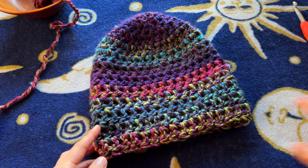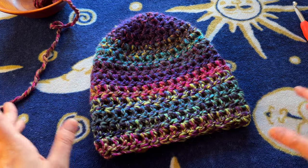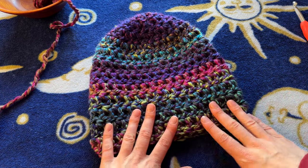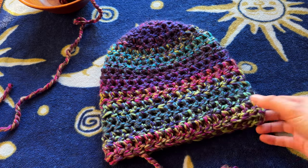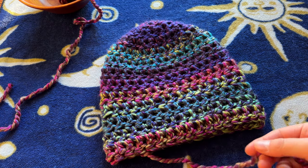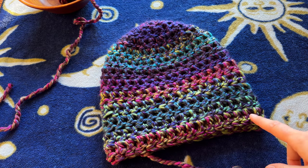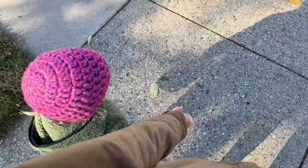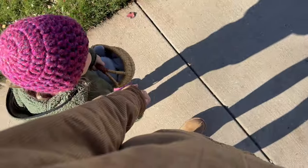Try it on and decide if you need another row or if you need to frog the last one. Definitely try it on as you go to make sure it fits you. And that is literally all you do — it's such a cute Christmas present, so fast and simple, and doesn't even require much yarn. It is a beautiful result. I'm going to go ahead and weave in my ends and then wear this because it's like 29 degrees today. I hope you guys really loved this tutorial — let me know if you tried it, and I hope you have the most beautiful day and a beautiful winter in your nice cozy chunky hats. Bye!